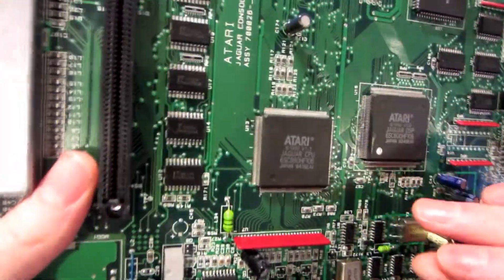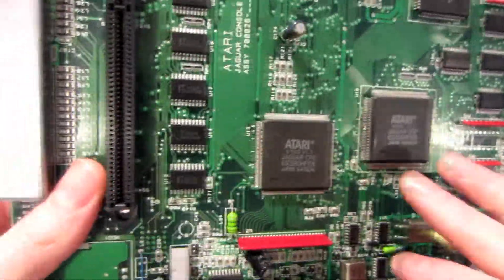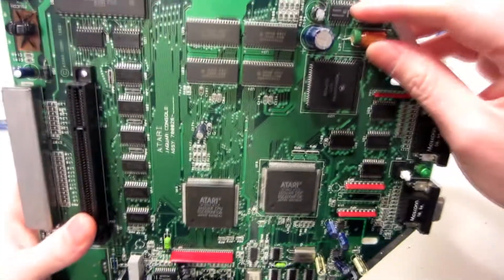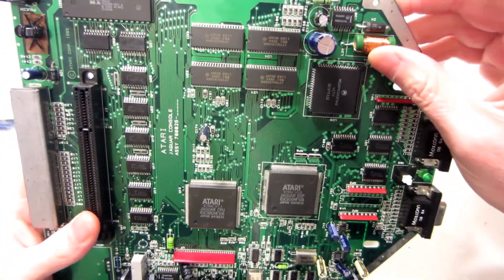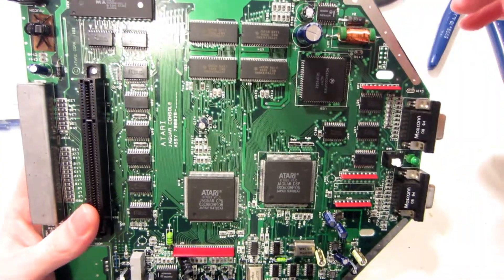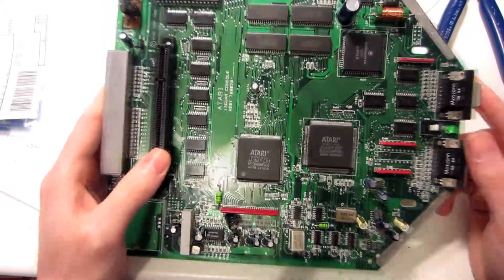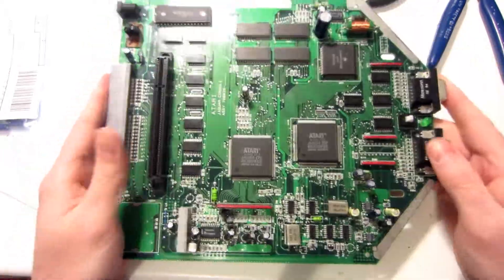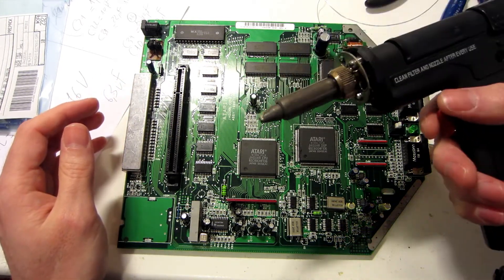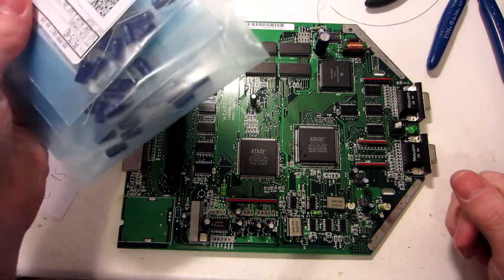I also reflowed some of the DSP pins — they were a bit dodgy, nothing really problematic, but I want to be sure everything is okay. I haven't yet changed the U38; it seems to be working, so I'll change it last if I still have a problem. For those asking how I'm removing the caps, I'm using my desoldering gun, and replacing them with caps I've ordered from LCSC.